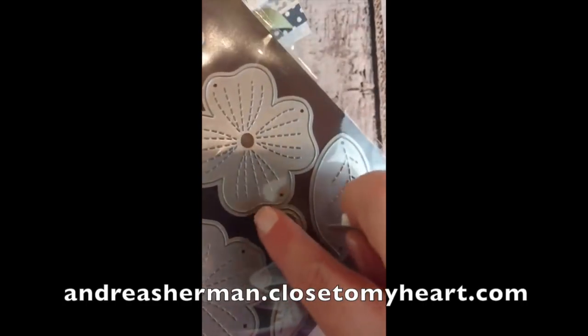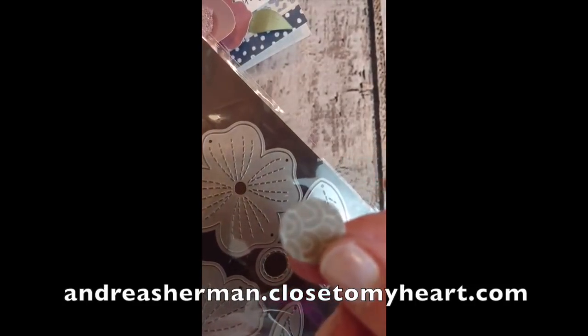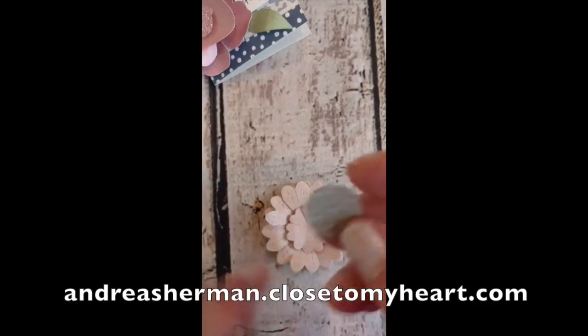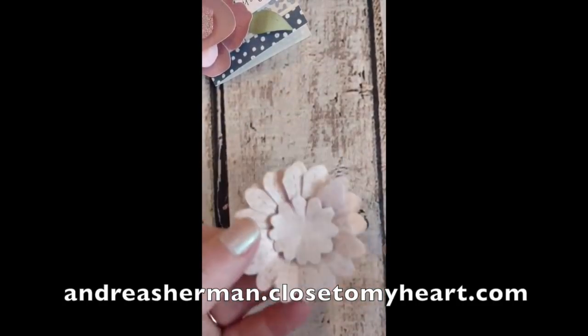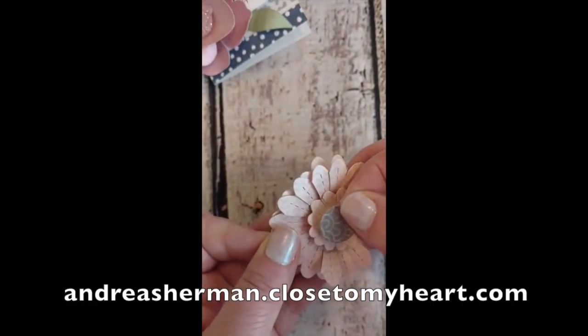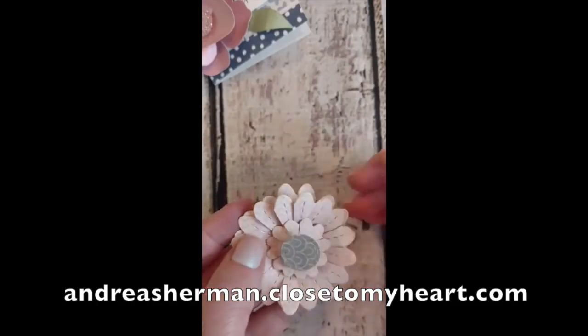Now using this small round circle I'm going to cut another piece — a little gray piece that is from the Sweet Girl paper packet. It's just a scrap of paper, and I'm going to use one more foam circle and adhere that down to the center, and that is how I completed this first flower.